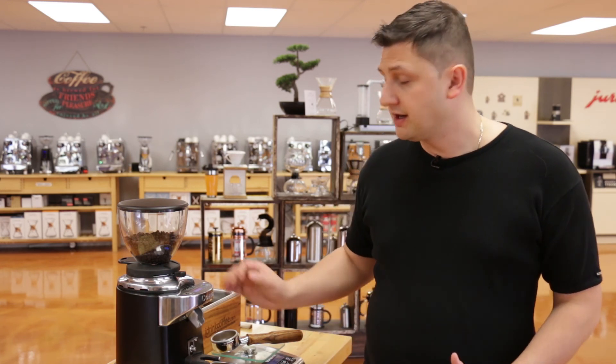As you can see, the Chiato E37S has many unique and desirable features. It is available now at idrinkcoffee.com. If you have any questions, please feel free to reach out to myself or any one of my colleagues — we are always very happy to help. Thanks for watching.